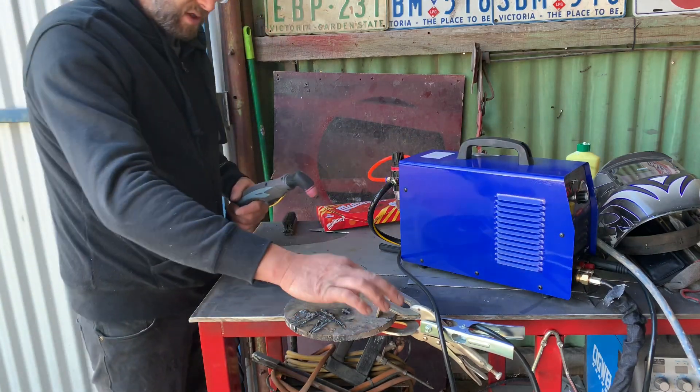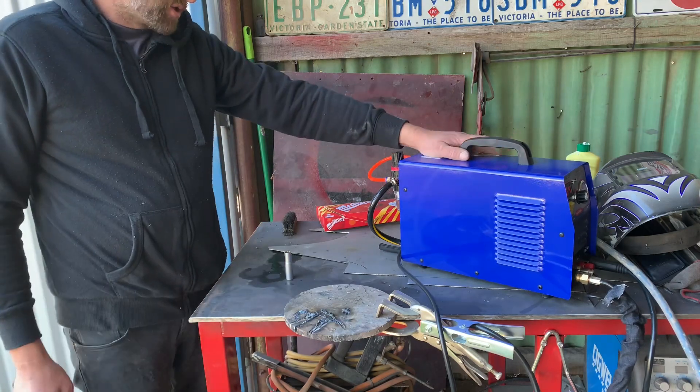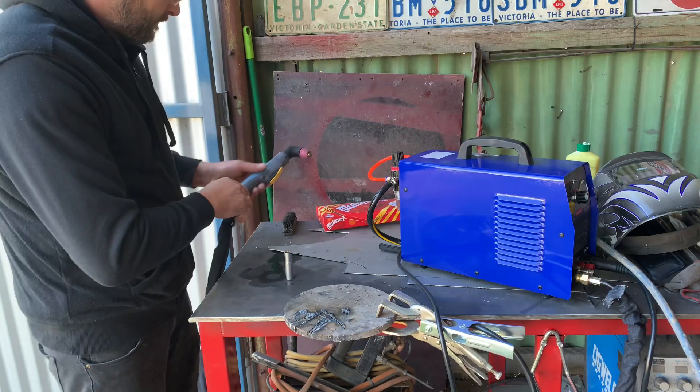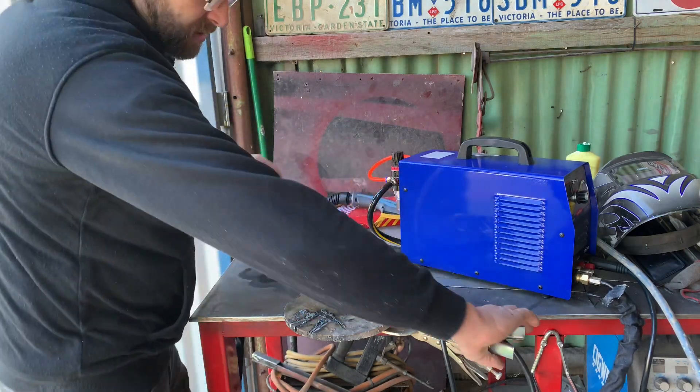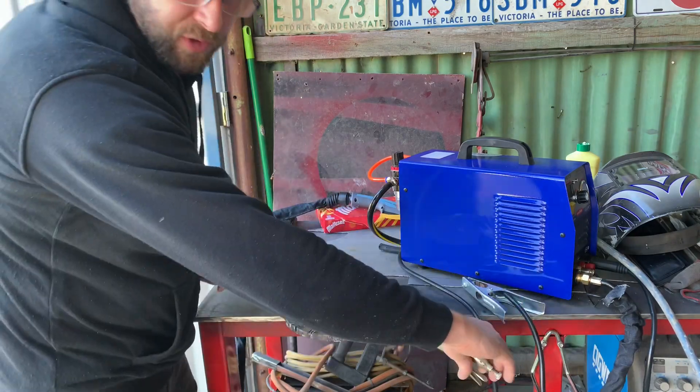No good for 10mm steel — won't go through it, asking a little bit much. But I half expected that. If we drop it down, I reckon it'd probably do 3mm steel.